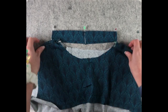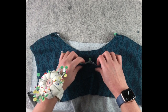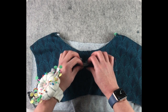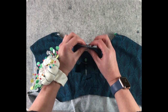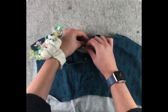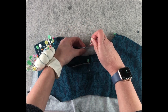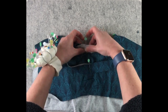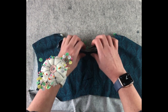The next thing we need to do is pin our neckband to our bodice with right sides together, matching up your four points. I'm going to start with the back — this is the right side with the seam on the outside. Make sure your band's not twisted and that your raw edges are matching.